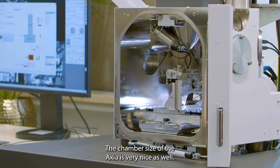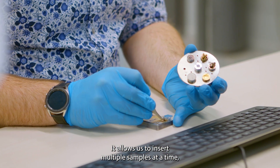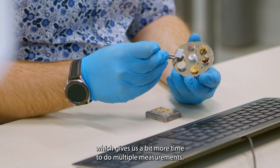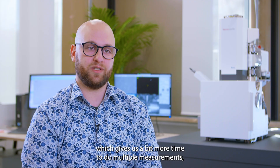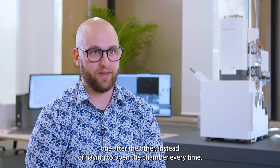The chamber size of the Axia is very nice as well. It allows us to insert multiple samples at a time, which gives us more time to do multiple measurements one after the other instead of having to open the chamber every time.